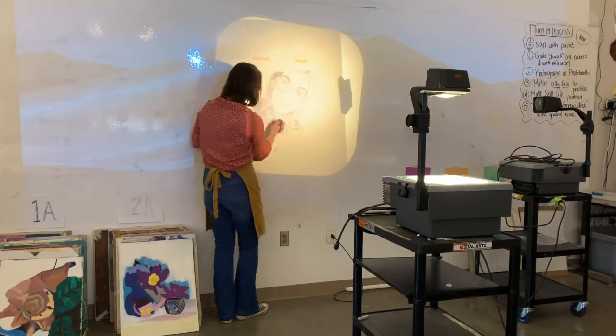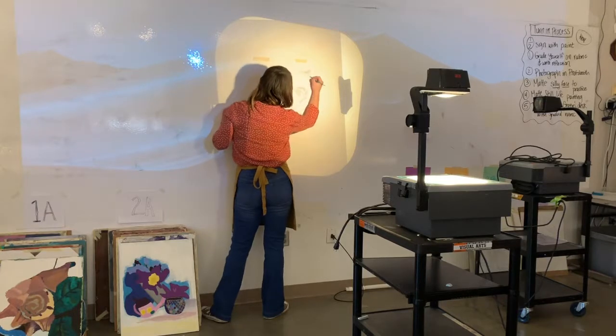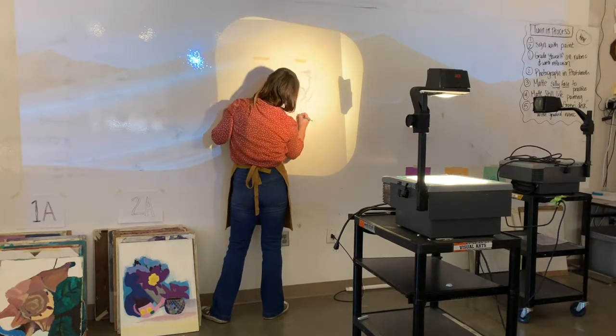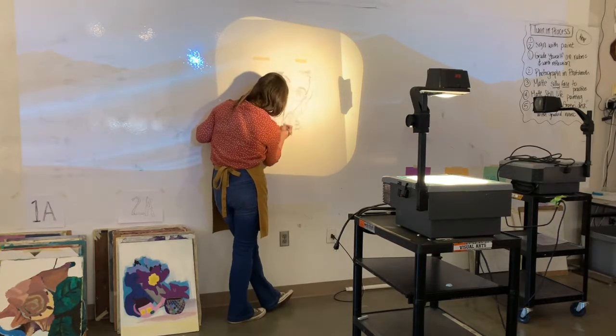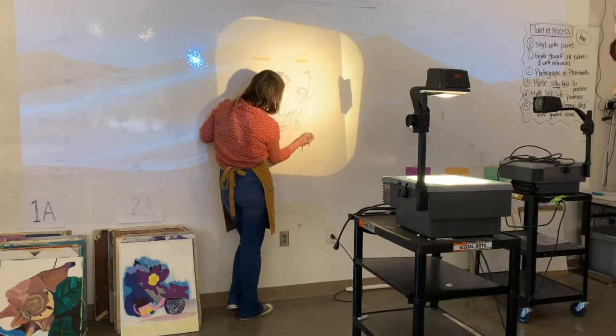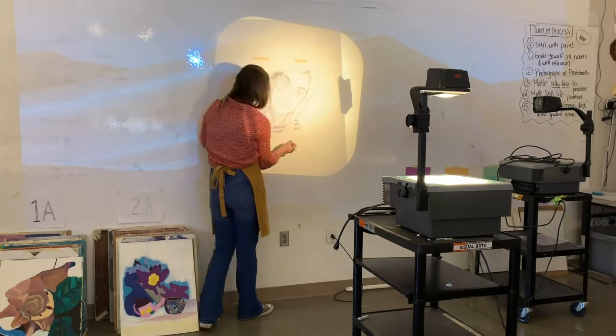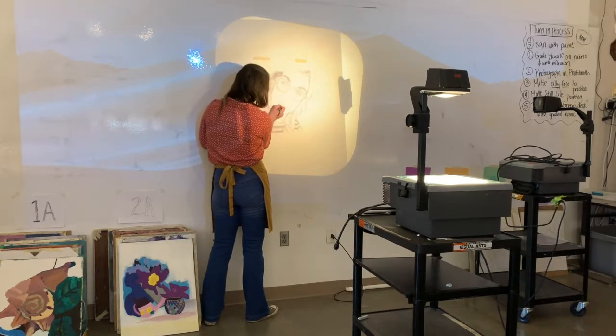The first thing you're going to do is put your transparency on the projector, turn it on, move it back, and position it. You can turn the dial to make it really clear. Then you're going to use a 6B pencil and go ahead and trace all of your lines. Go slow, take your time.